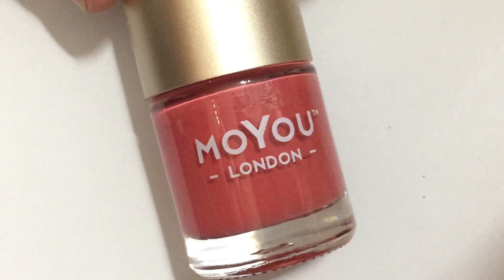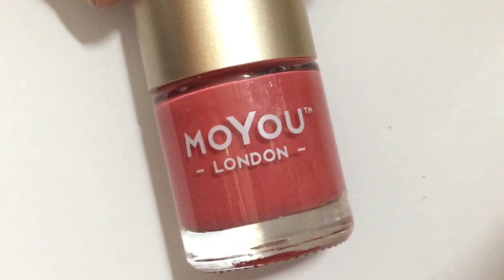First take your base color — I chose white. And then your stamping color — I chose this coral color.